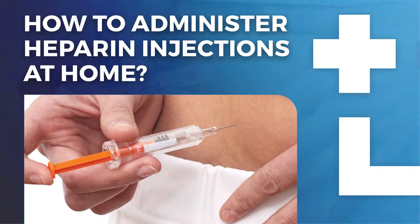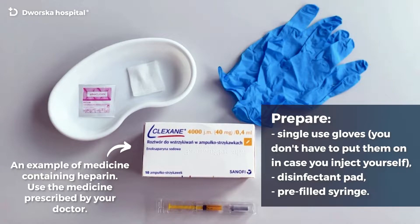How to administer heparin injections at home. This is an example of medicine containing heparin. Use the medicine prescribed by your doctor.